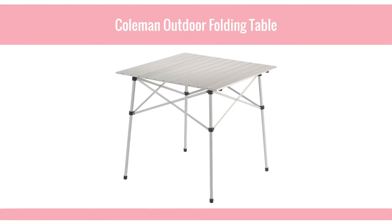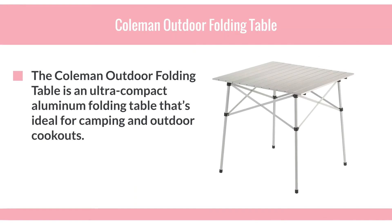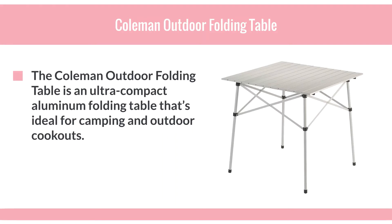Coleman Outdoor Folding Table. The Coleman Outdoor Folding Table is an ultra-compact aluminum folding table that's ideal for camping and outdoor cookouts.